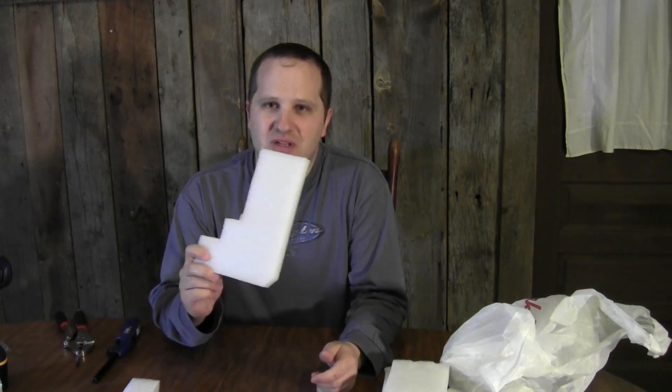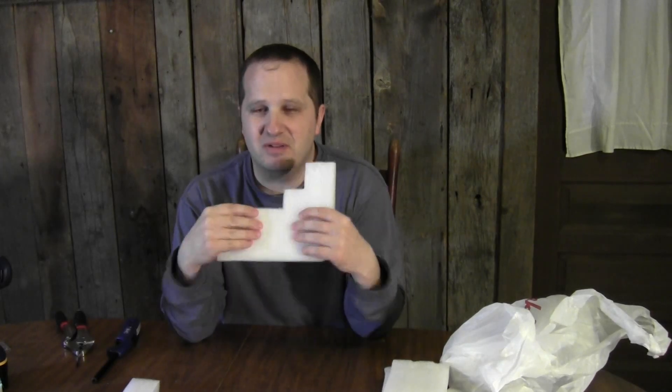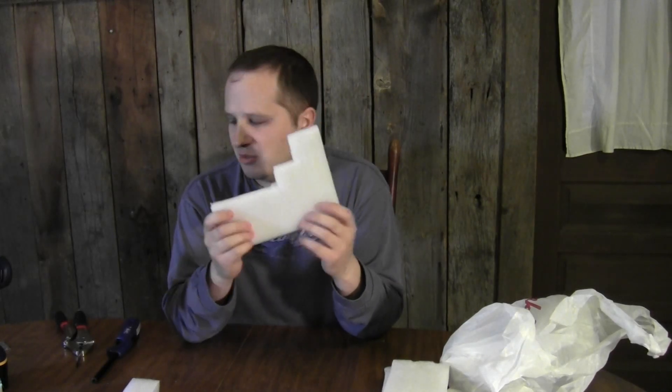Just a quick tip for you fishermen out there that like to save money. If you want to make your own bobbers, you can use this plastic foam that's used as packaging material for small devices or small electronics. This isn't the same as styrofoam — it's actually flexible and tough, and it works real well to make bobbers.